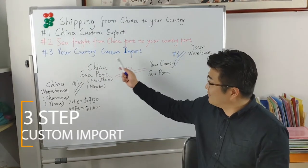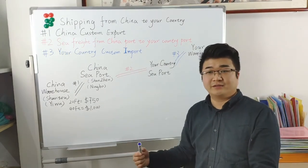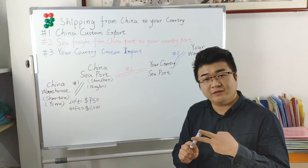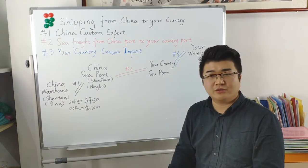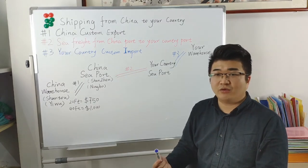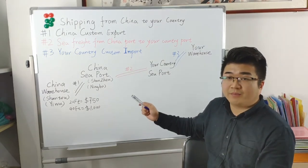The third part is your country custom import. When the container arrives at your country seaport, the shipping broker will do a customs clearance for your container with some documents like bill of lading, commercial invoice, and packing list. Then the shipping broker will tell you how much the import fee you need to pay, like the import tax. After that, they will arrange to transport this container to a warehouse. Then the whole shipping is complete.